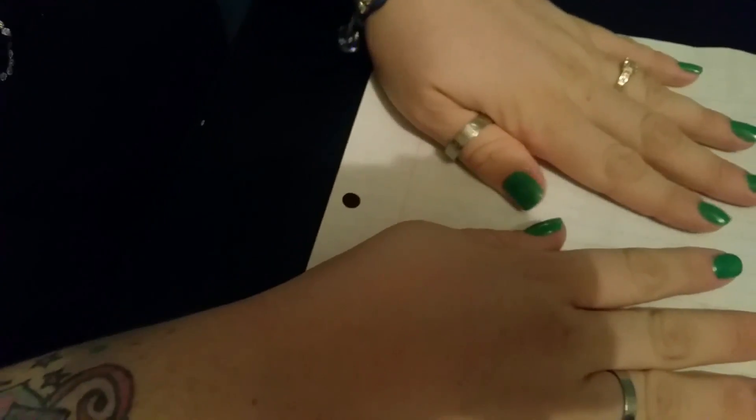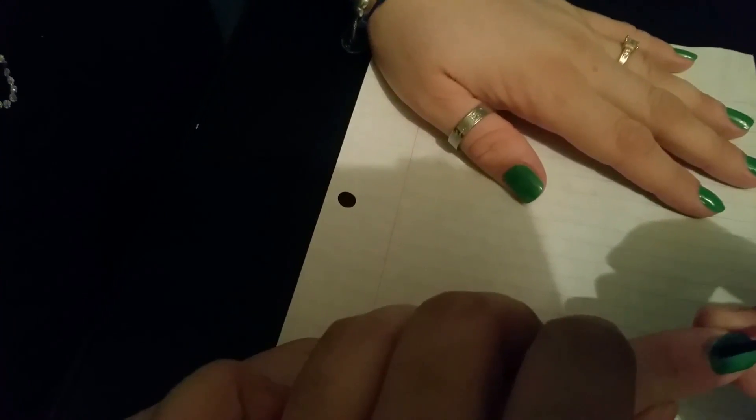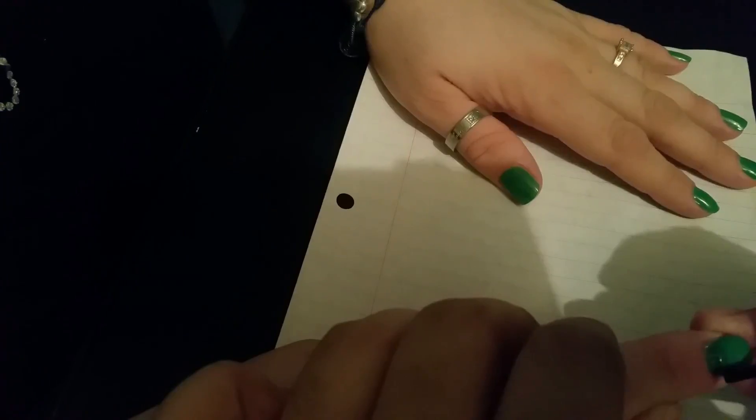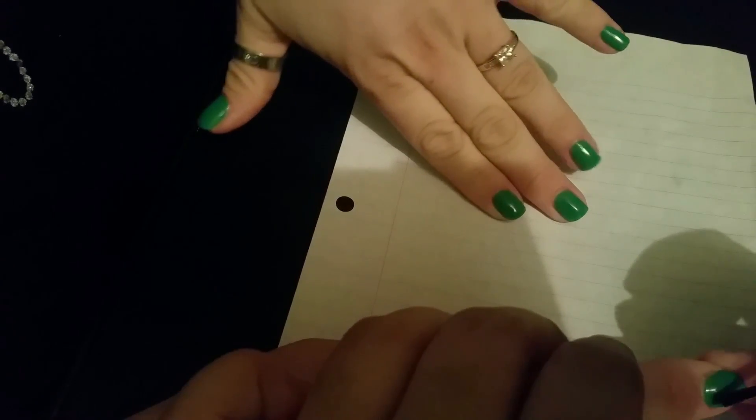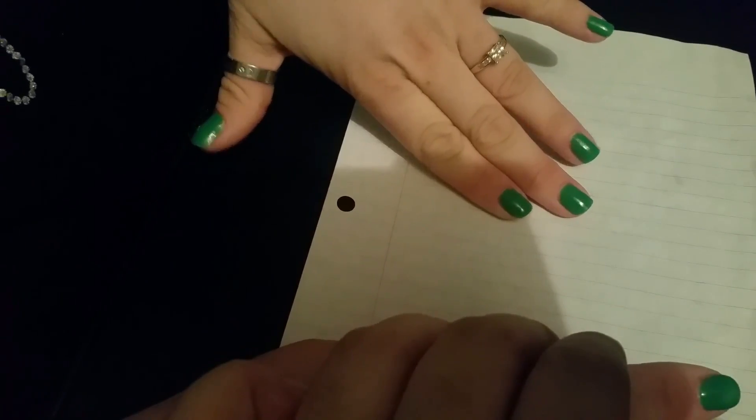Now that the nails are drying, I'm gonna put a little bit of nail polish right here in the bottom to add some of the gold glitter chunks. There's a nice color for St. Paddy's Day.